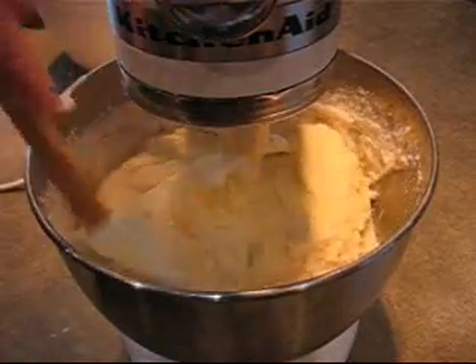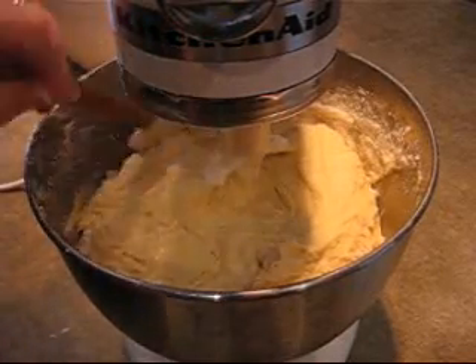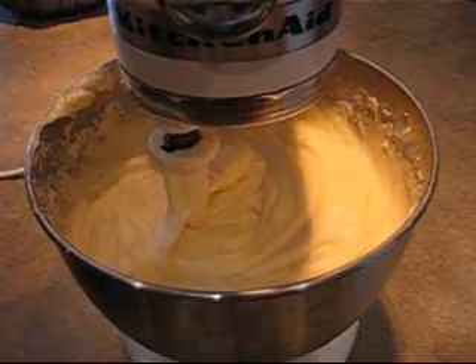Now I'm just going to scrape down the side of the bowl, and I'm going to beat this at medium-high speed for another full five minutes. It's been five minutes — you can see the batter is really creamy and satiny.